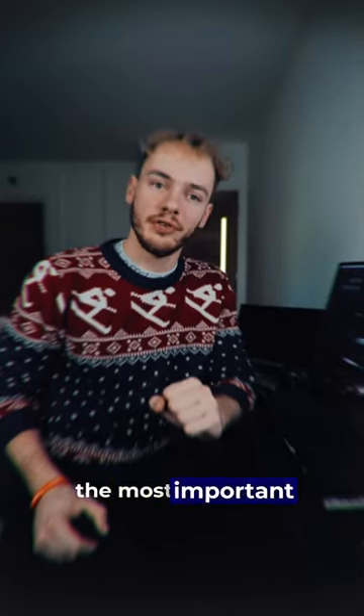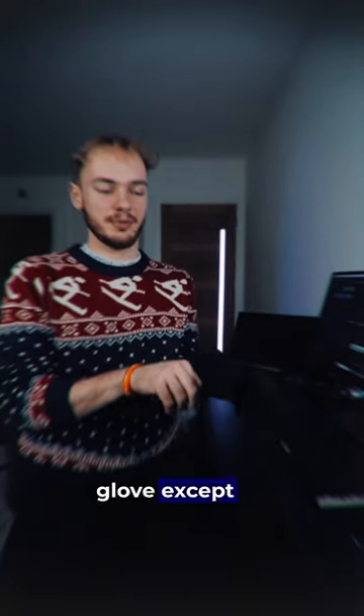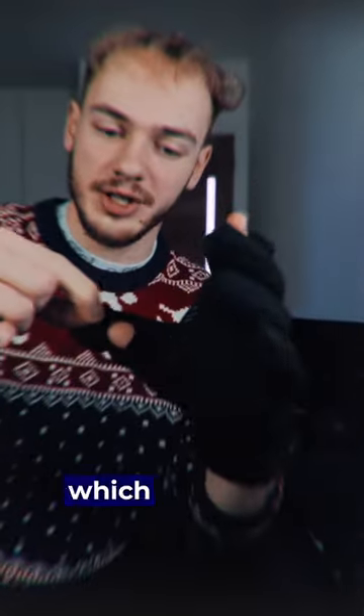What I'm about to show you is one of the most important things for aurora and arctic photography. This is a fingerless glove. It's like a normal glove except on the forefinger and thumb you have these little bits which can fold on and fold off.